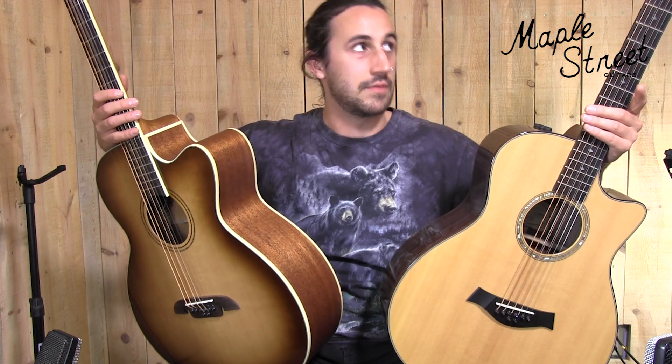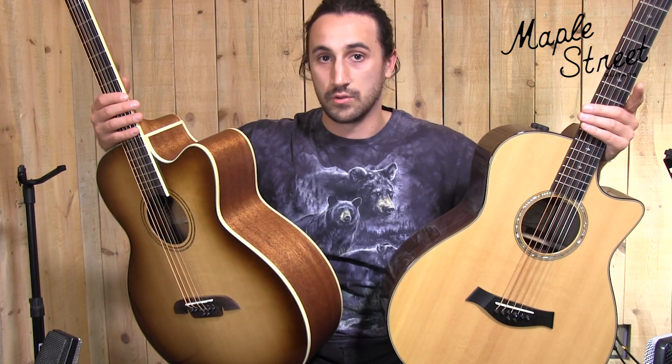So both of these guitars are 8-string baritone guitars, meaning that the fourth and third string of them has an octave string attached to it, kind of like a 12-string guitar would. The other similarity being that they both have a one and three-quarter inch nut.